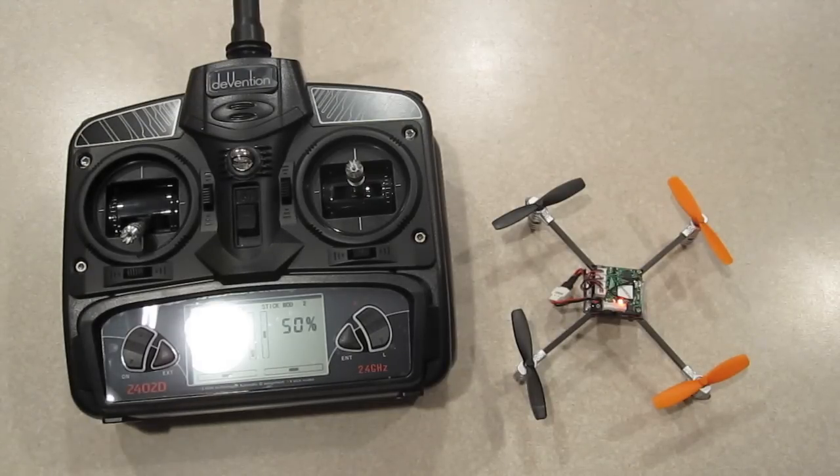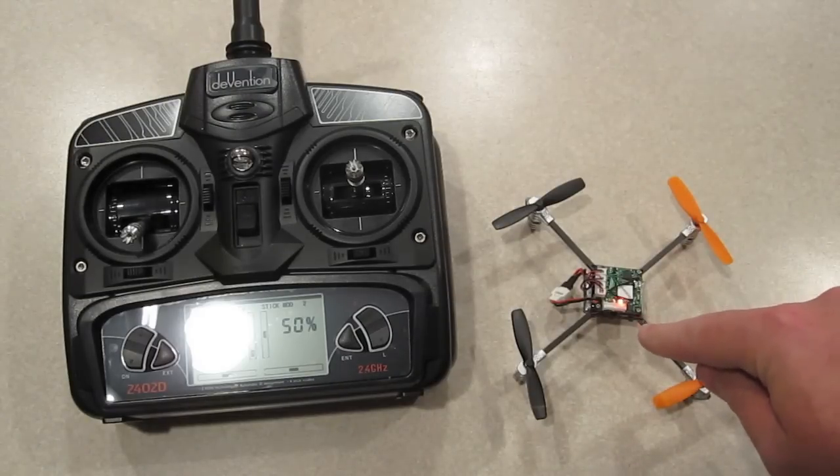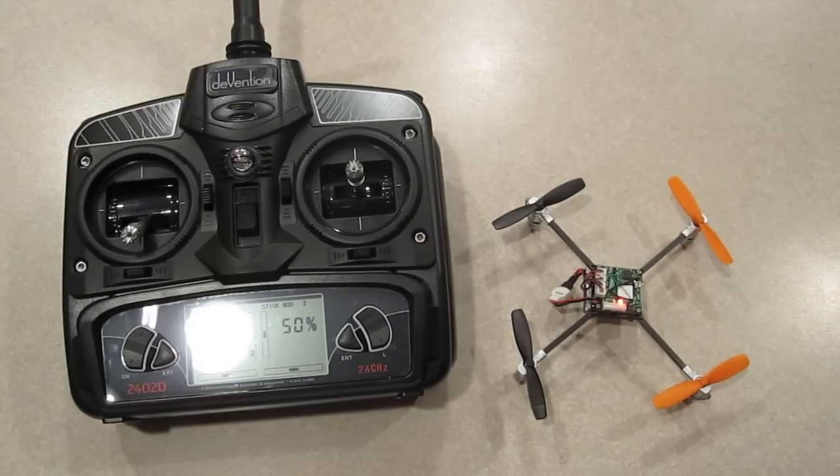Right now you can see I've got the 2402D and the Walkera, which right now is in six axis mode. You can tell that by the red LED that is solid on the Walkera right now.